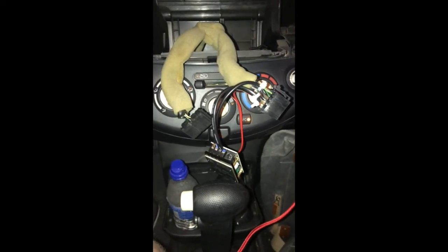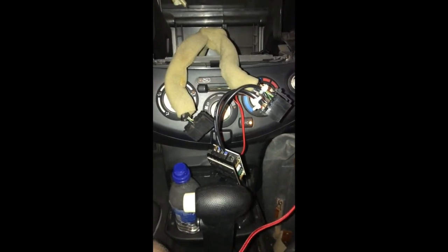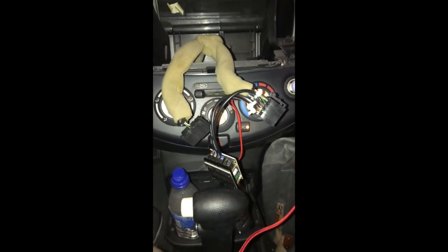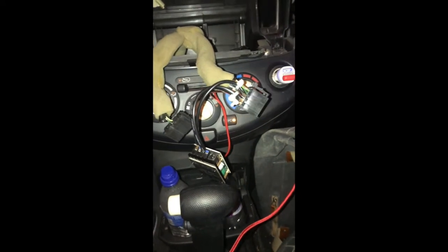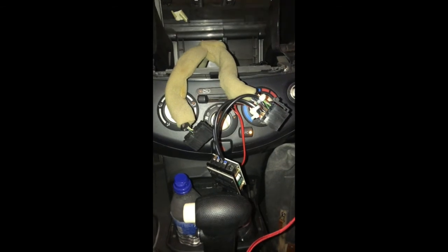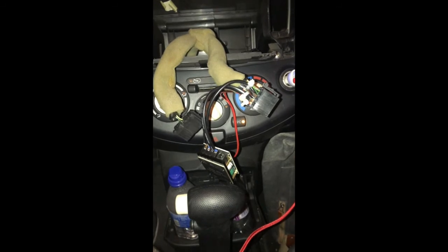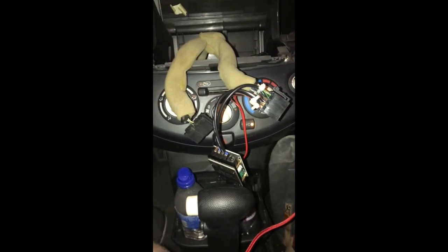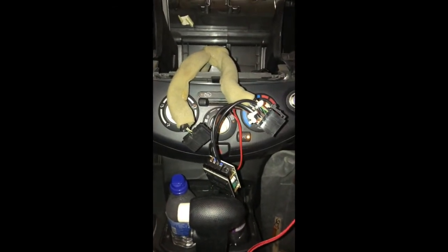So this is my quick how-to for adding a Bluetooth amplifier to your car radio. You can do this with almost every car — just find the wiring diagram, look for the voltage, the ACC voltage, and the ground. It's very important that you find the ground as well, then connect everything together and you've got a working amplifier.